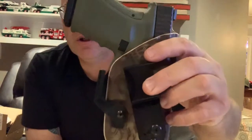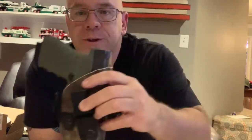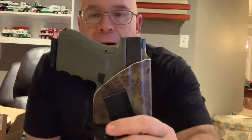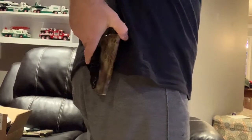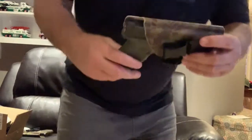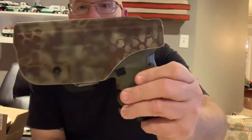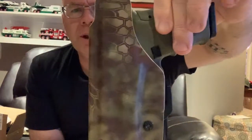Got the claw — I've been using the claw. I don't appendix carry, so it probably doesn't help me as much as it does somebody that appendix carries. But I have noticed, I carry normally around the 4 o'clock and it does bring it in a good bit. Kind of brings it into my body a little. For some reason it's easier for me to carry the 19 than the 26 — the 19 kind of curves to my back a little bit more.